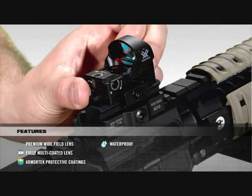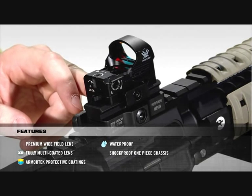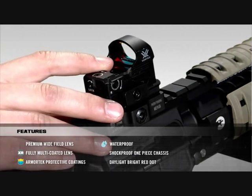The Razor is O-Ring sealed to make it waterproof, and the rugged one-piece chassis constructed from aircraft grade aluminum alloy makes the Razor shockproof as well. The on-off operation, as well as the brightness adjustment, sit right behind the lens.